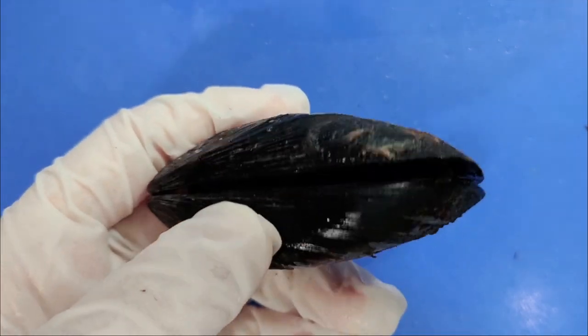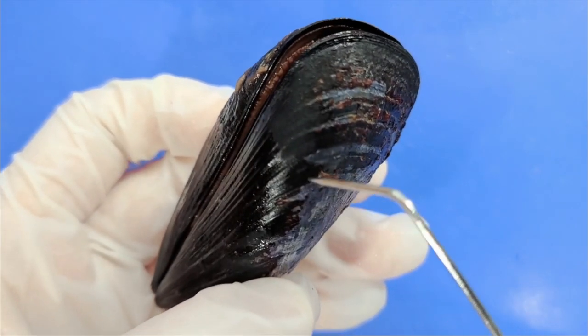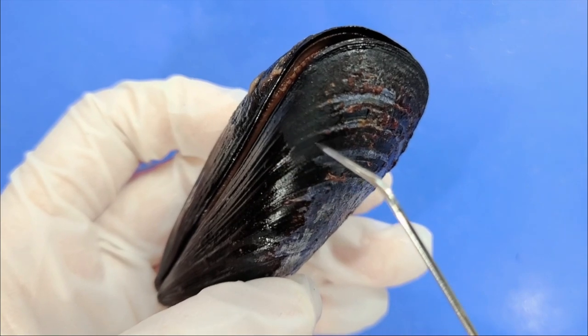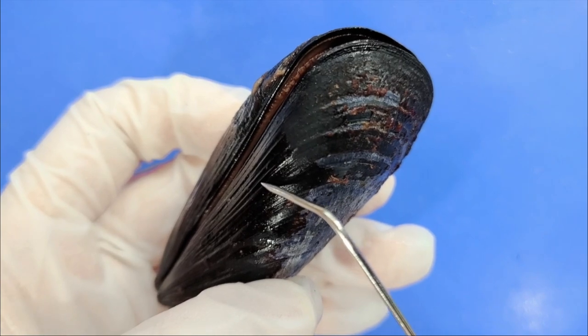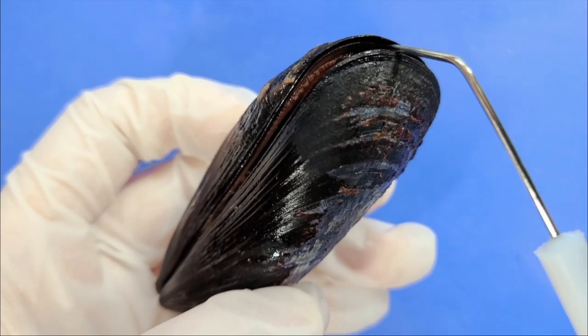The mussel shell also has rings, kind of like a tree. You can see the rings here. You can count the rings to find out how old the mussel is, because the mussel grows its shell by adding growth rings around the edge, so it keeps adding new rings here.